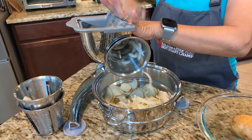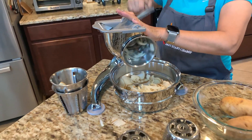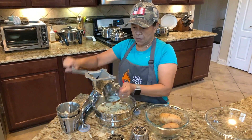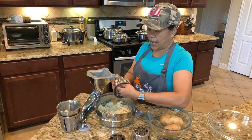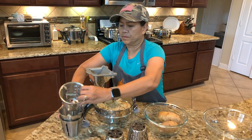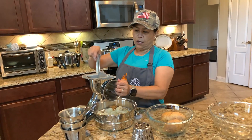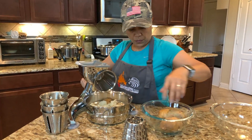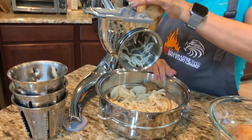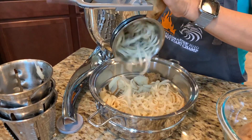Now let me use cone number three — it's a french fries cut. This is very sharp, so just form your hands like that. Really, really sharp. Now let me use cone number two — that's the julienne cut. This cone number two is amazing and it slices a lot faster.